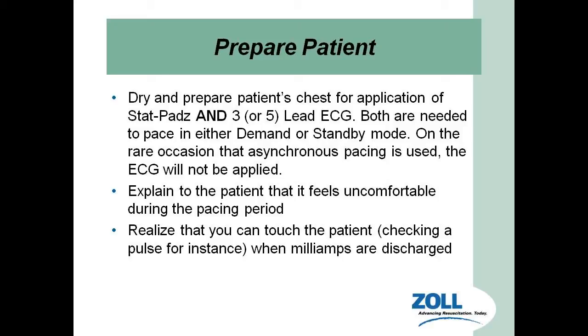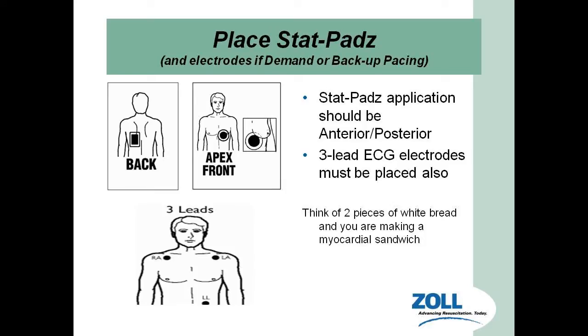You can touch the patient and still check for a pulse when the milliamps are being discharged, because of the negative flow technology — it goes between the two pads and not throughout the whole body. The status pads are applied to the apex front and back, which is anterior and posterior on a patient. We use a four-lead ECG. It's very important that we put these pads on the apex front and the back so the electricity has the best chance of going through the adipose tissue and bone to reach the heart and cause ventricular depolarization.